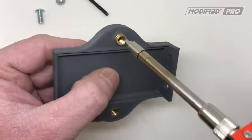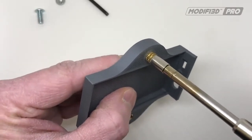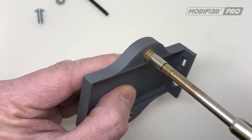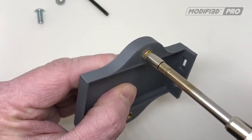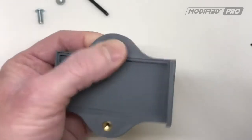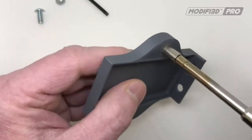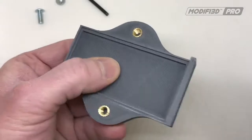We'll do the same with the other one. Again, it just takes a second for the heat to transfer into the insert. There we go. I'll just put that one in just a little bit further to make sure it's flush.